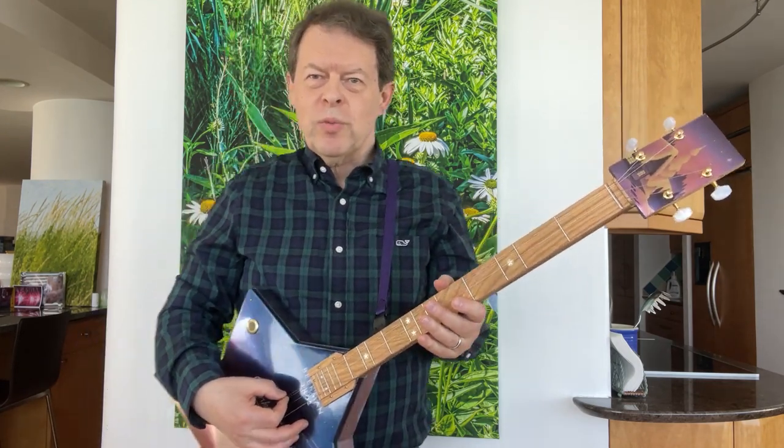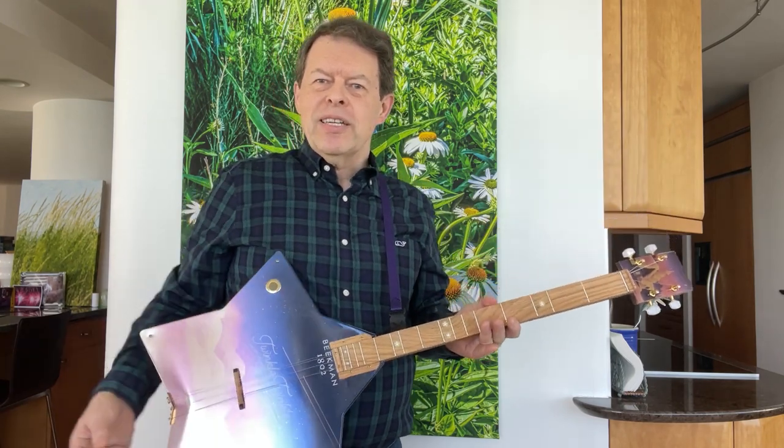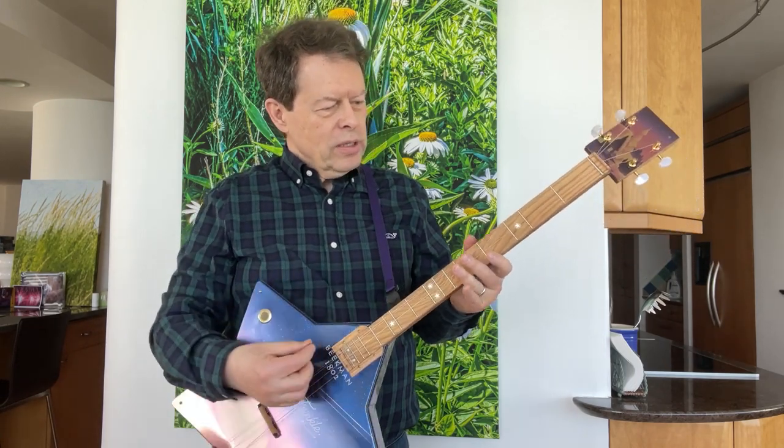Thank you, Beekman boys, for creating such wonderful packaging. It's nice that we can reuse it and make art out of found objects here.